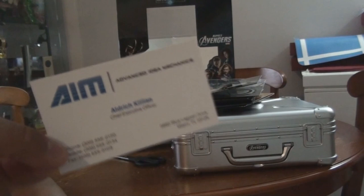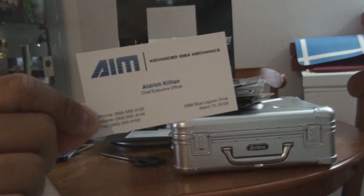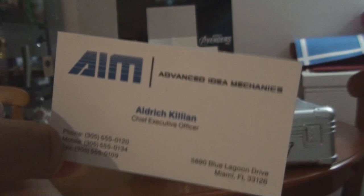And then you'll get this business card from Aldrich Killian, which is probably going to be on Iron Man 3 when it comes out next month. I'm so excited to see that one. And yeah, you'll see him in the movie.